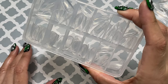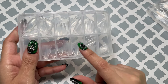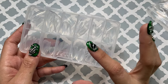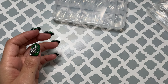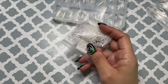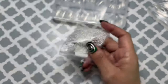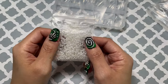Cute little case. I'm probably going to take the nails out and use this case for some charms — maybe like some smaller charms. Like these, or these. So all of these smaller ones. I'll figure it out.